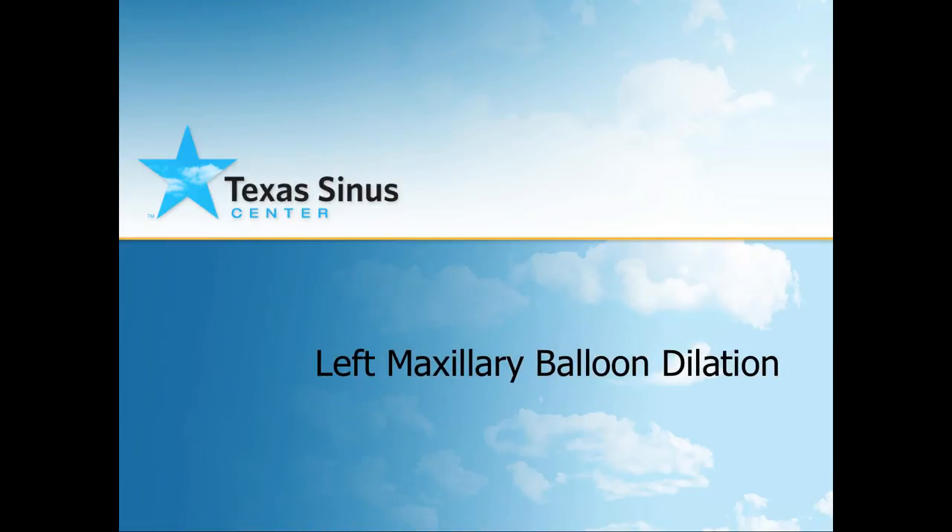This video is of a left maxillary sinus dilation using a balloon. The maxillary sinus is also known as the cheek sinus. This procedure was done in the office, not the operating room. It was done with local anesthesia and it took about 10 minutes to do both sides. I will be showing the left side dilation.